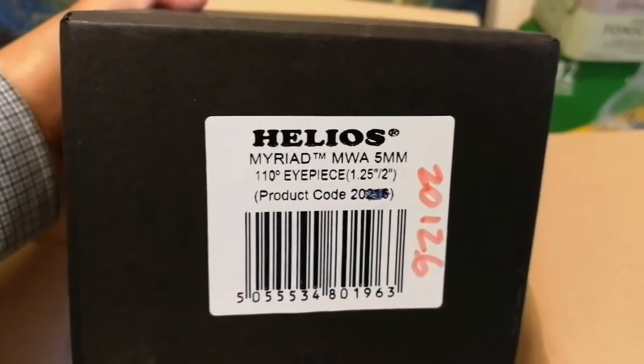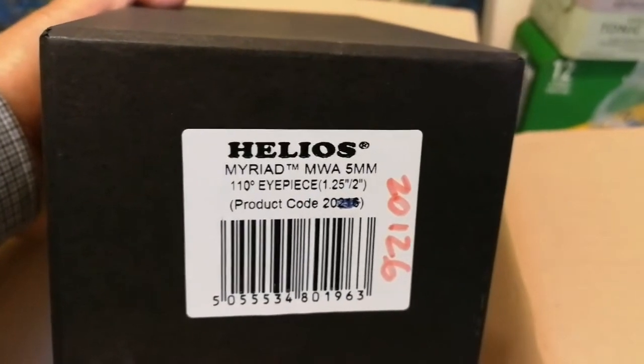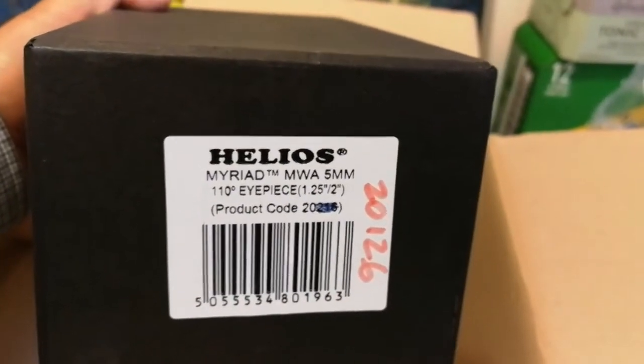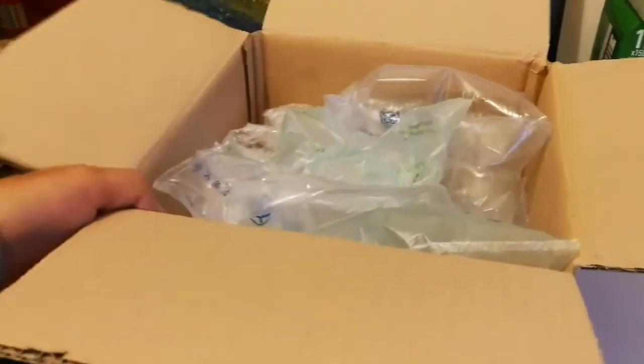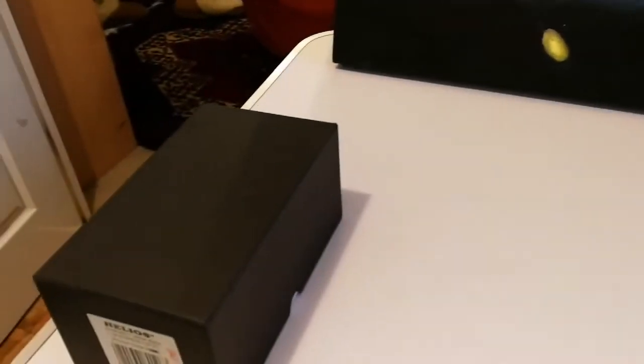Helios Myriad MWA 5mm 110 degrees eyepiece. Helios is the same as the Skywatcher and OVL, which is the UK branch of that. So let's see what we have here.